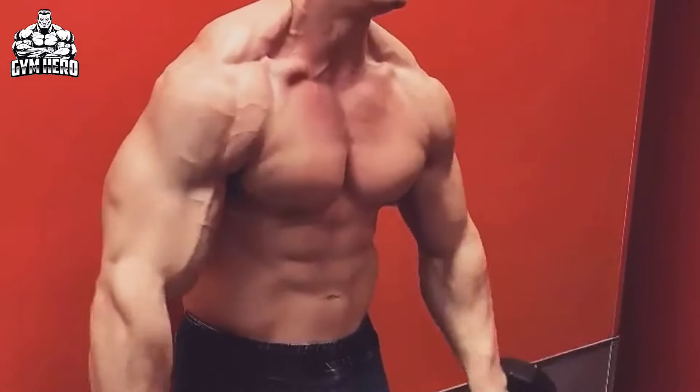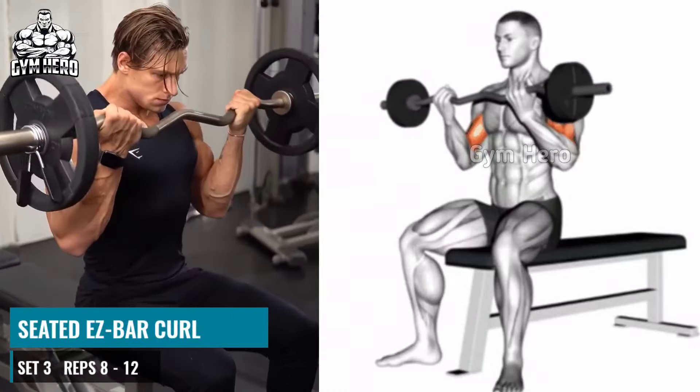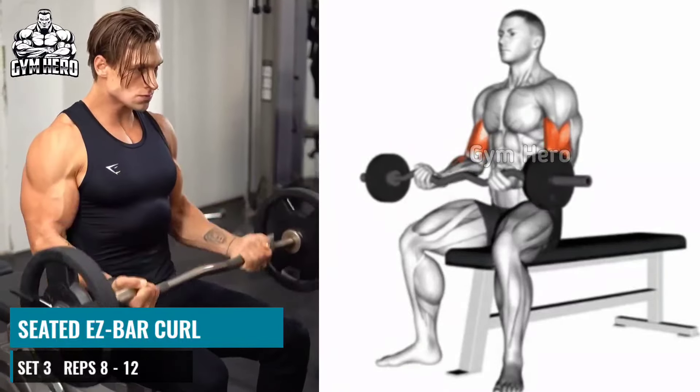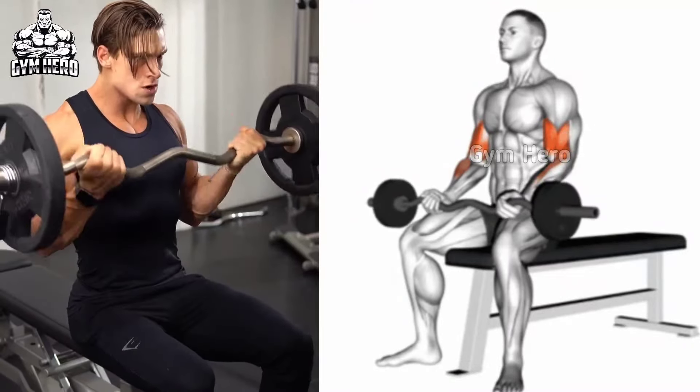Sit at Easy Bar Curl. Sit on a bench with your back straight and your feet firmly on the ground. Hold the Easy Bar above your thigh with an underhand grip. Keep your elbow close to your body and lift the Easy Bar up toward your shoulder.